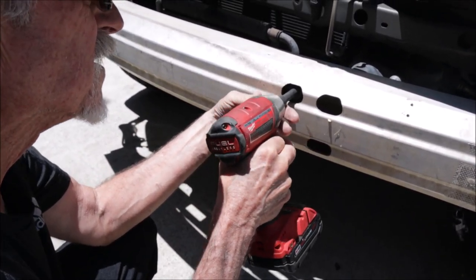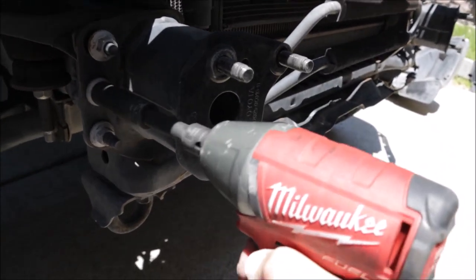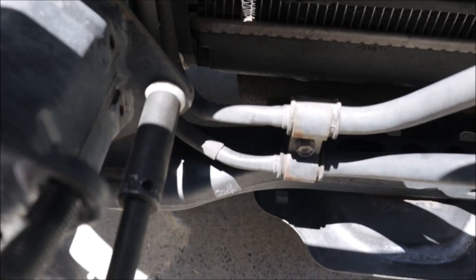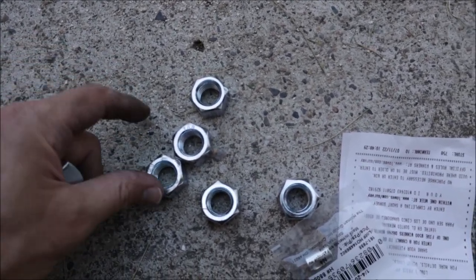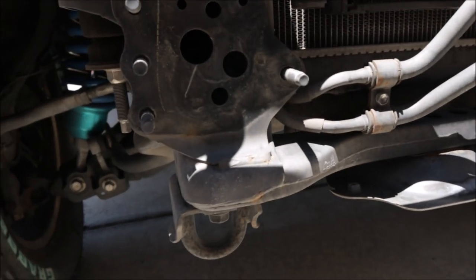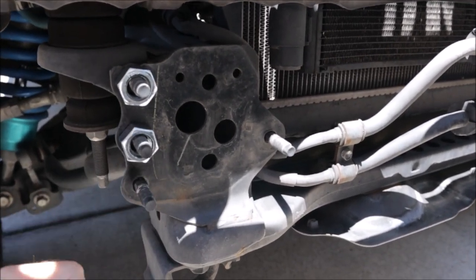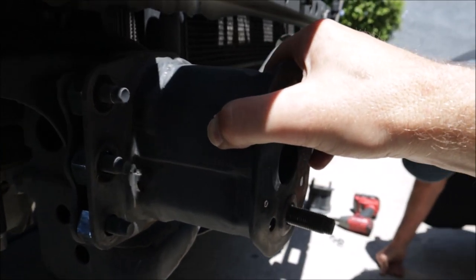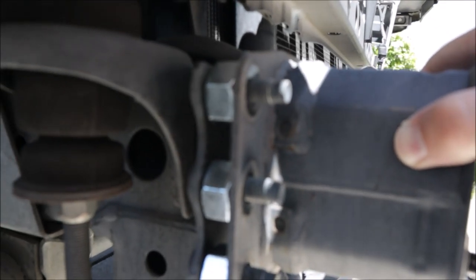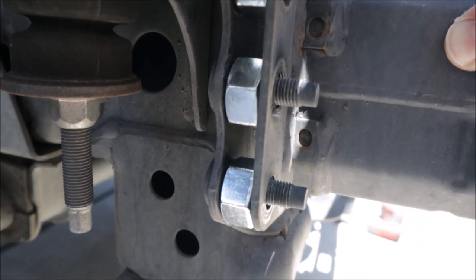Once the bumper is removed, take off the front crash bar using a 17mm socket on an extension. Here's where I saved some money: I wanted to space the bumper out a bit for more tire clearance but didn't want to buy a hundred-dollar spacer. So I went to the hardware store and bought some bolts that slide right over the studs behind the crash bar, spacing the bumper out about half to three-quarters of an inch. This gives more clearance especially turning lock to lock, since the 35s rub on the front corner of the bumper. These bolts cost less than a few dollars total.